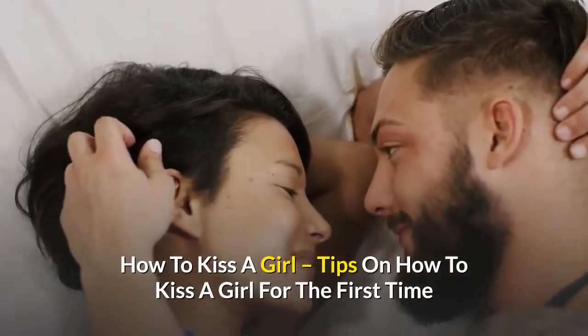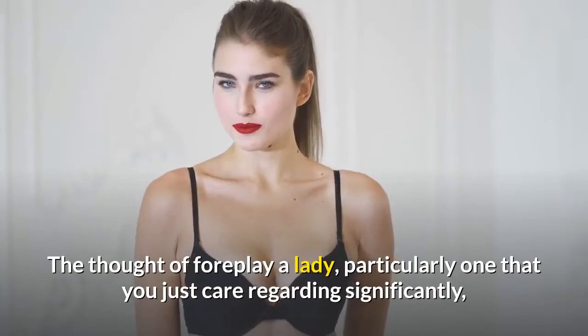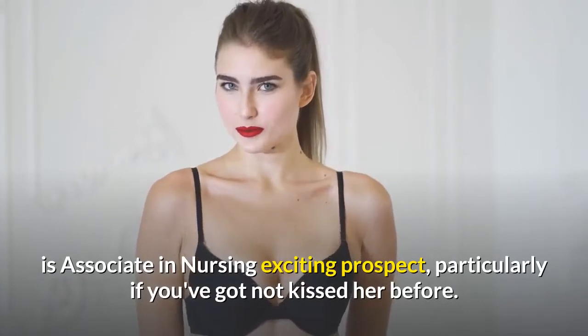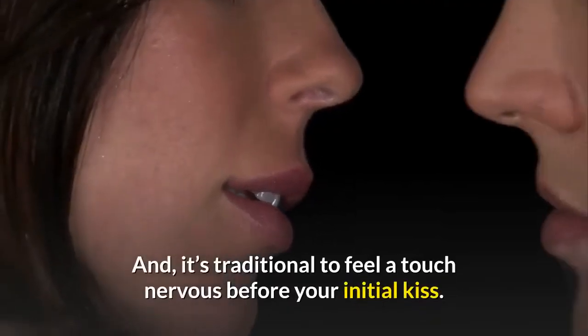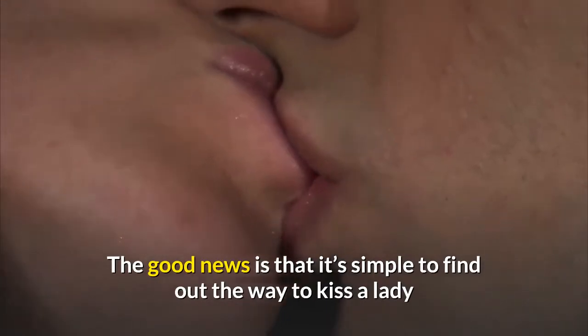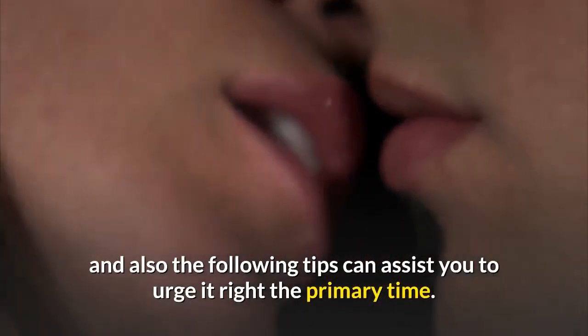How to kiss a girl — tips on how to kiss a girl for the first time. The thought of kissing a lady, particularly one that you care about significantly, is an exciting prospect, particularly if you've not kissed her before. It's normal to feel a little nervous before your first kiss. The good news is that it's simple to find out how to kiss a lady, and the following tips can help you get it right the first time.